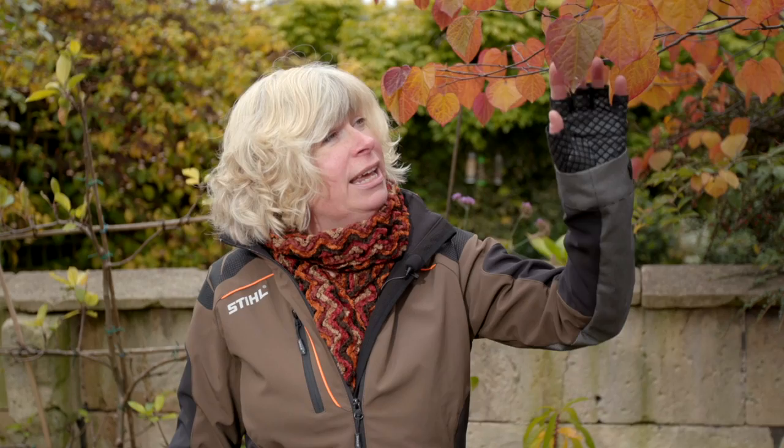This is Cercis Forest Pansy — look at the autumn colour on it, isn't it beautiful? It also has these lovely heart-shaped leaves. Trouble is, with autumn colour it's all a bit fleeting — it'll be over before we know it, which is why as gardeners we have to plan ahead, and that is why I'm going to be starting to plant my garlic.